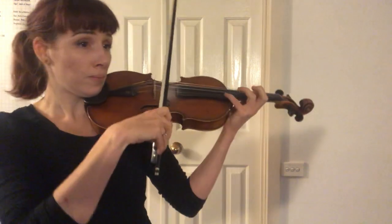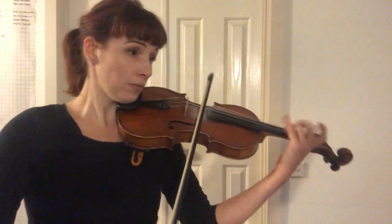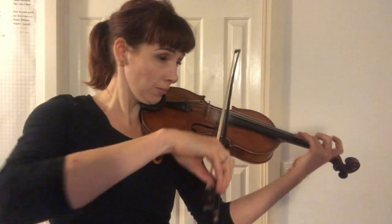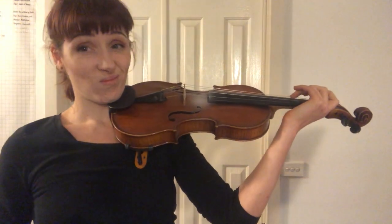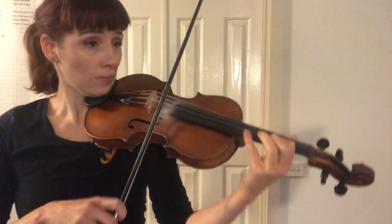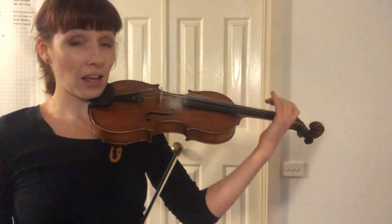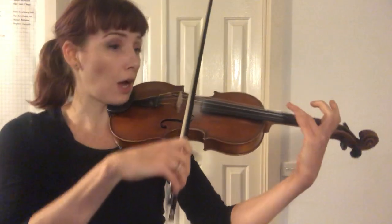We've got a little show passage and then a little bit of impassioned pleading. Hop into third position, and then make your bowing choice again. I just put a G sharp in that didn't exist — don't be fooled like I was.